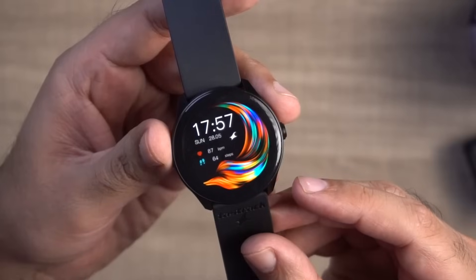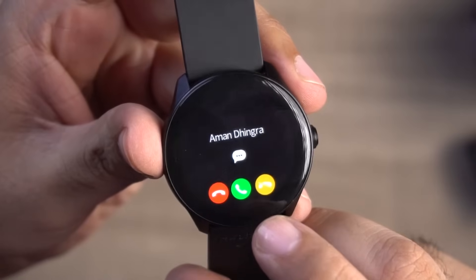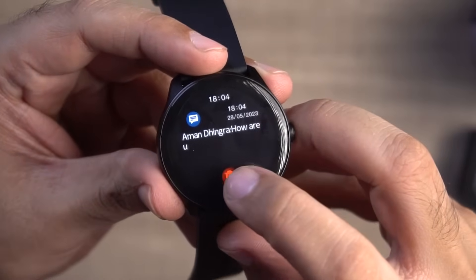There is also a wear detection feature — without wearing the watch it won't give readings, which is good. For the calling feature: the speaker volume is decent — you can have calls indoors without problem, though it may be slightly low outdoors. The mic quality is great for calls. For notifications, the watch vibrates and rings, and you have options to answer, mute, or quick reply. For SMS notifications, the message displays on the watch but there is no quick reply option.